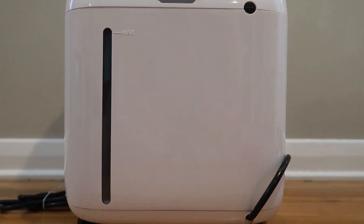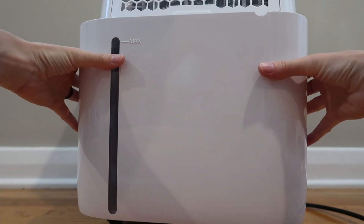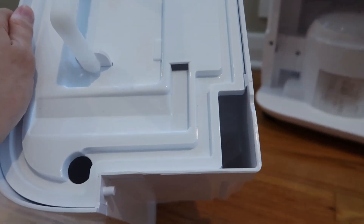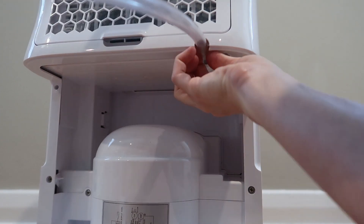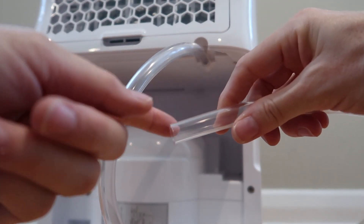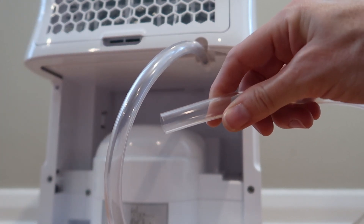Down below is the water tank — it just pulls out like so. Here's the water tank and you can just pour it out from there. Alternatively, you can connect this rubber pipe right there; it's one meter long and you could put it somewhere it's going to drain so you won't have to worry about emptying out the tank manually.